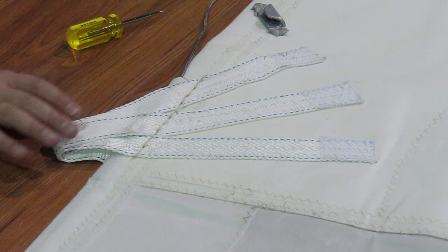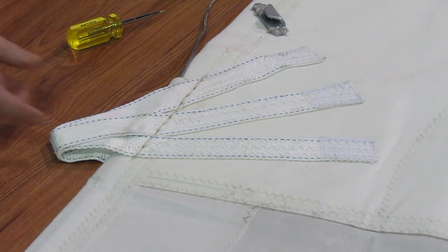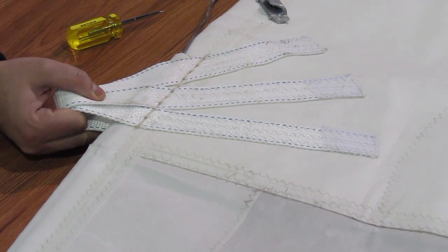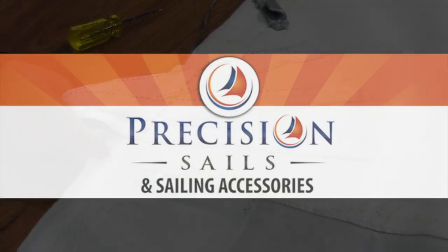The other option is if you are on a carbon racing laminate — pressurings and carbon do not match, they will eventually corrode and fall out of the sail. So you want to have webbing straps on your sail as opposed to pressurings. Keep that in mind on your next racing sail.